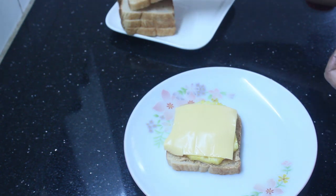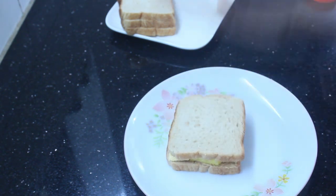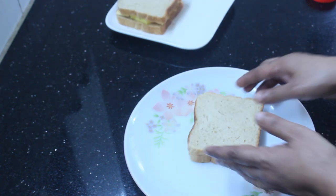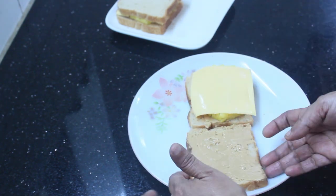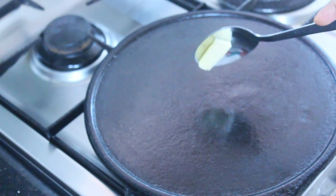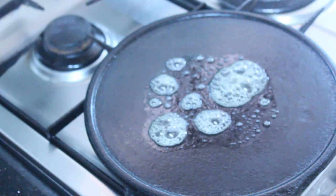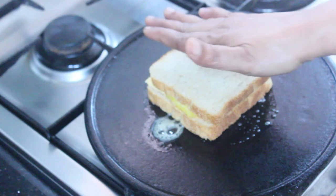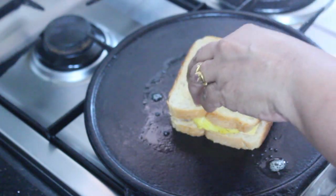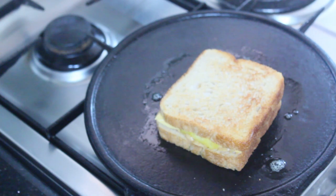Add cheese to the bottom of the pan, then add butter. I will add 2 sides to the bottom of the pan. I will add the sandwich, then butter to the pan. Then add cheese to the pan.